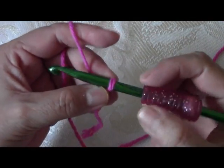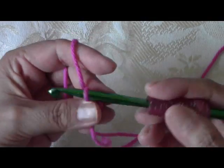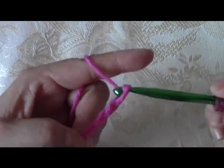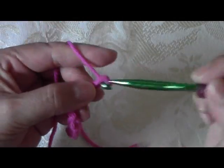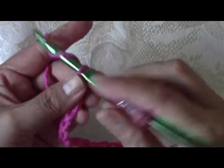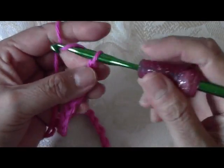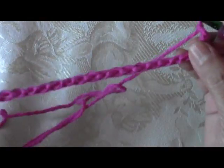You need to do an even number of chains. To do the chain, I'm going to yarn over and pull through. I'm counting out my chains — at 10 you could stop for a small coffee coaster. I'm continuing to count up to 30. I ended up doing 30 chains, and you would just do it as wide as you need. Just remember to make an even number of stitches.